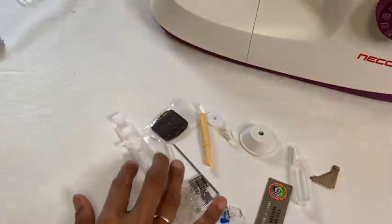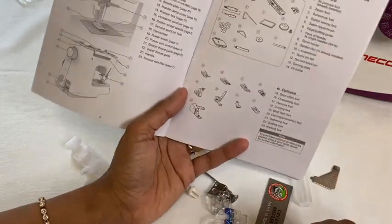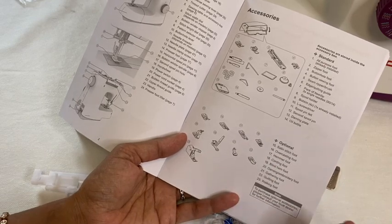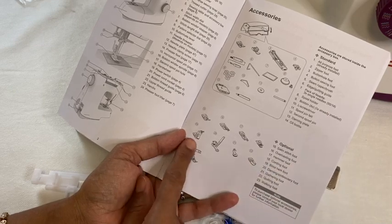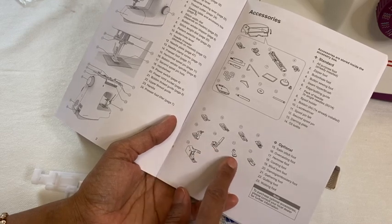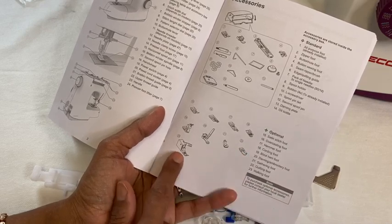You can also buy optional extras with this machine. With the darning plate you'll want to consider buying the free motion darning foot. Other optional extras include a satin stitch foot - see-through so you can see your fabric as you edge stitch - an overcasting foot, a hemmer foot for rolled hems, a cording foot for gathering, a blind hem foot, a darning embroidery foot, a gathering foot, a quilting foot that's exactly a quarter inch for seam allowances, and a walking foot.